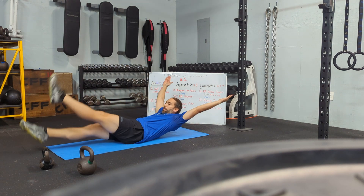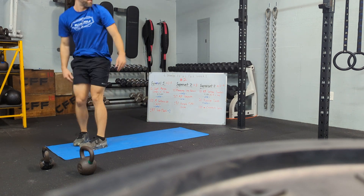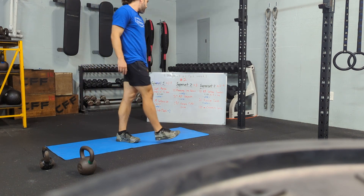Flutter kick on the ground — yeah, you can do it gradually. All right, three times through. Then suitcase deadlifts.